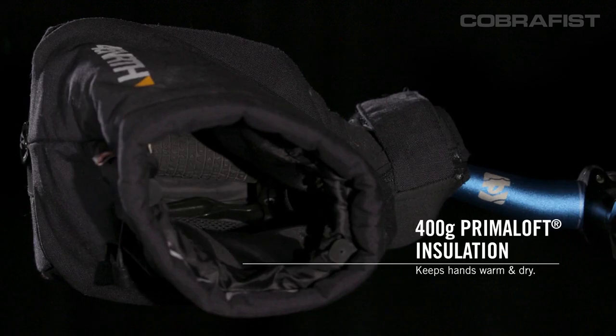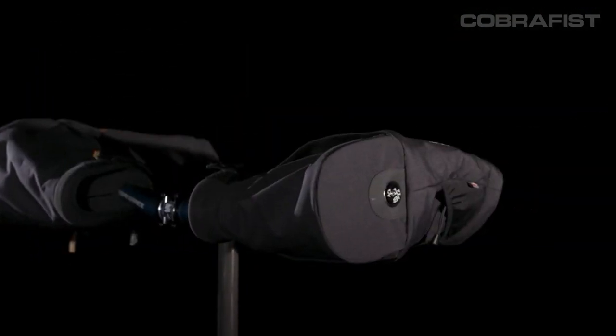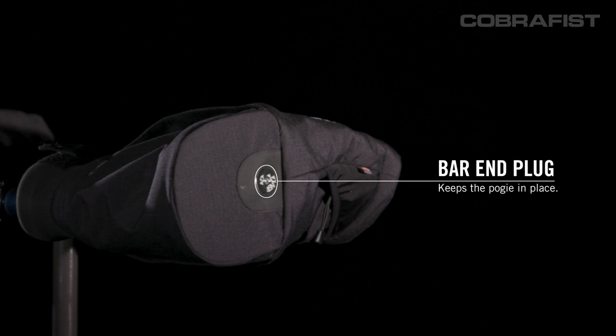Keeping hands warm on the inside is 400 gram Primaloft insulation all around. To keep the Cobra Fist oriented up, the pogies attach to the handlebar with a bar end plug that prevents the pogies from rotating down.